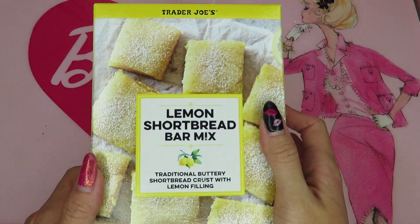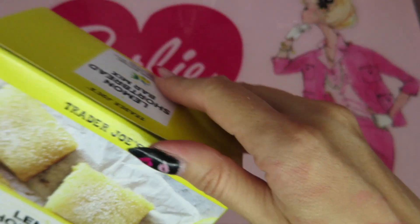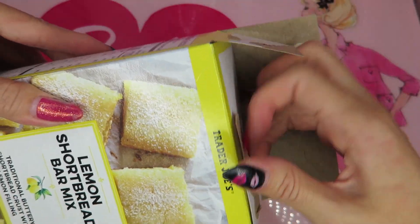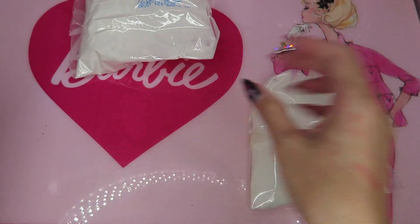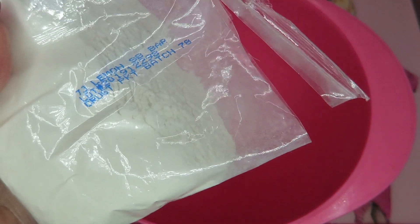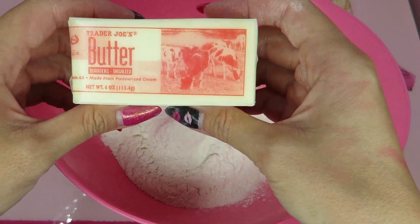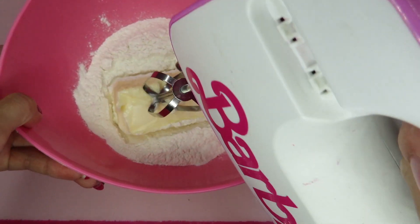Let's start. Okay, so let's follow the directions on the box. Let's see inside. When you open the box, it has two packets - a crust packet and a filling packet. They look similar. So we start with the crust packet. And here's butter - it's already softened at room temperature - and then beet powder.